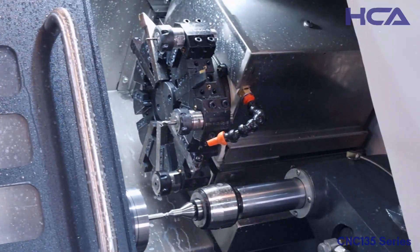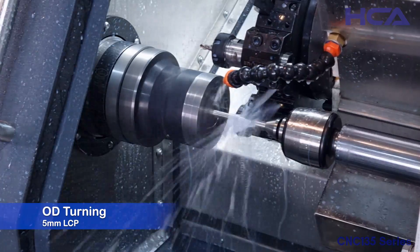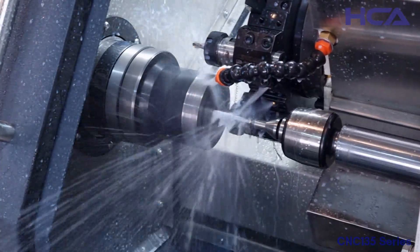After the second stopper, the OD making process will be carried out, which includes OD turning, OD threading, OD burr removing, and V-point processes.